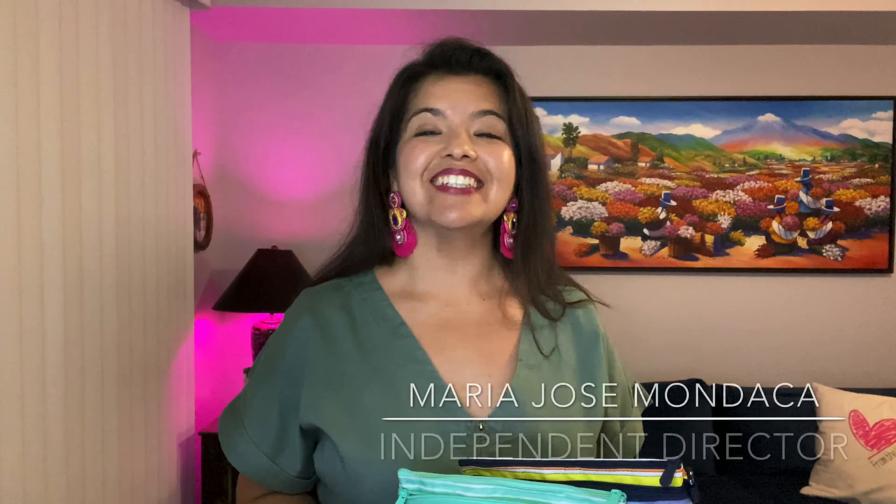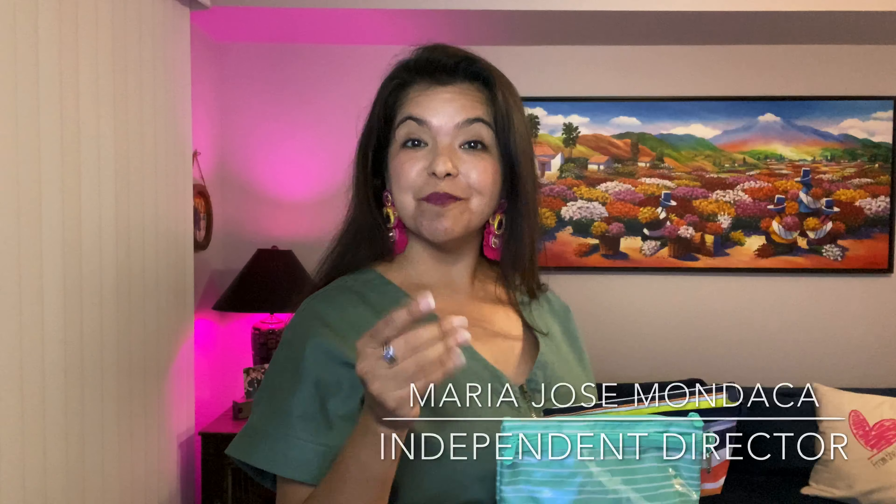Hey there, welcome back to my channel. It is MJ and I'm coming to you with some excellent news. This Monday we are bringing back these amazing clear clip pouches and the best part is we have brand new patterns that are coming out. You are not going to want to miss this.